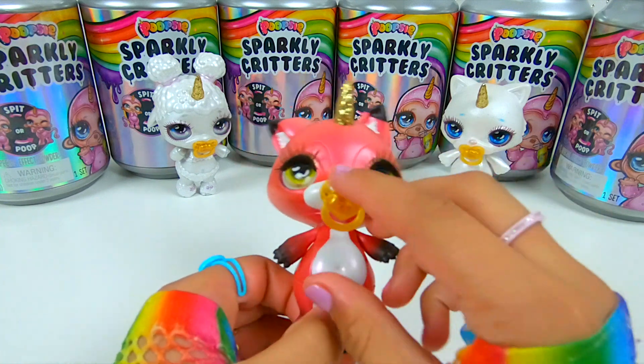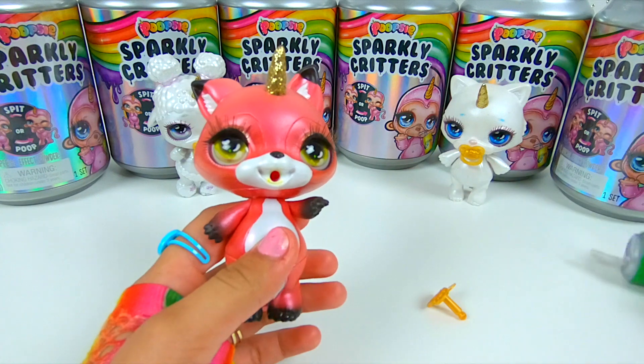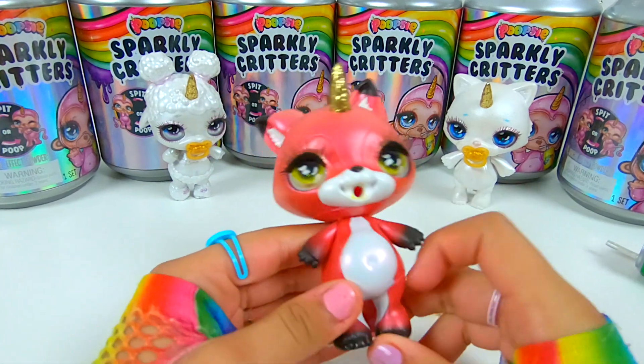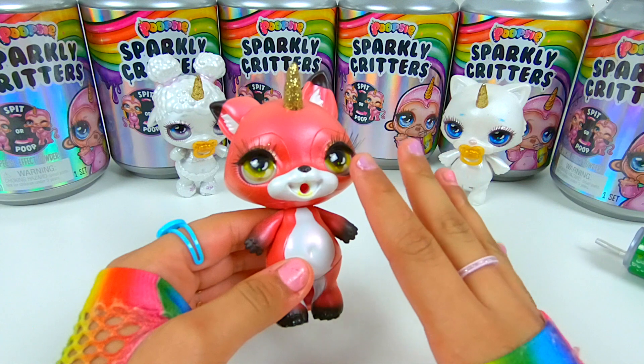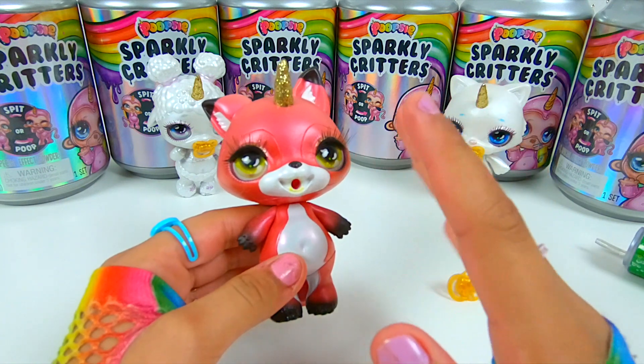Because all we know is that you just take out the pacifier, get the syringe, put water in it, and then your critter either poops out or spits out slime. But I'm wondering how does all that work? My dad is going to be cutting this open. If you guys are little, please do not do this because you could get hurt — let your parents do this. So let's begin!